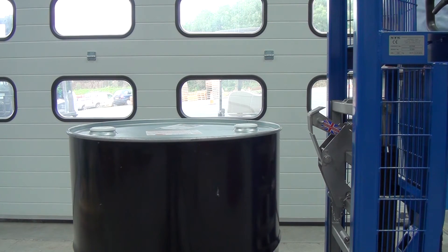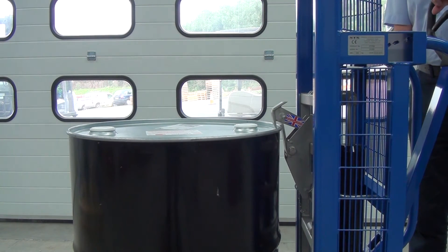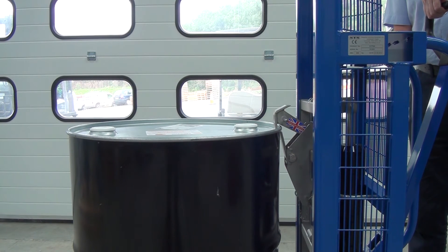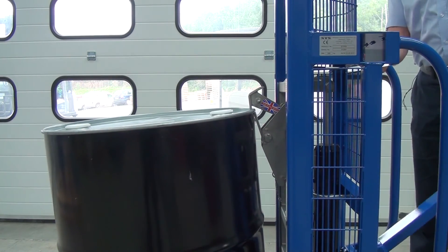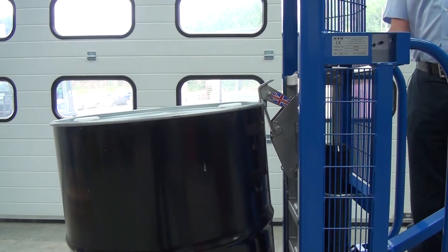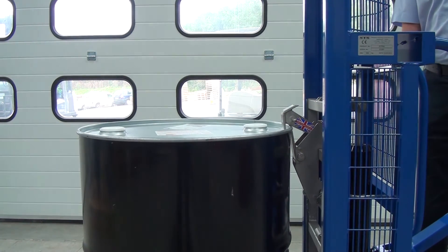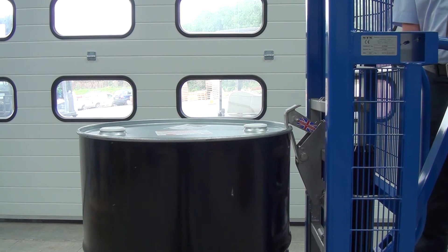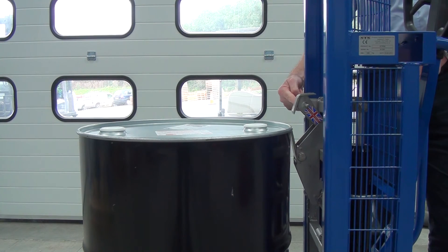Moving on to a 205 litre steel tight head. Raise the catch up by pumping the handle, come over the drum, lower it down — the little toggle flips underneath the drum. Pump the handle to lift the drum, manoeuvre to the next position, then lower down, pull the handle gently to lower the drum. Create a little bit of slack so there's no weight on the catch, and then move away.